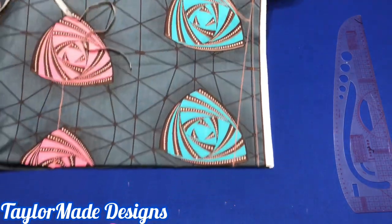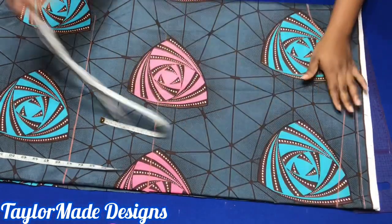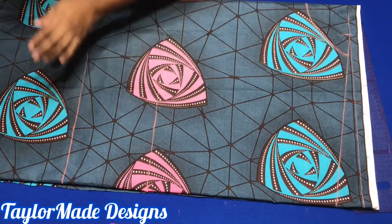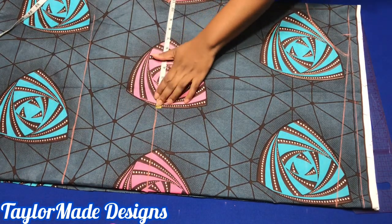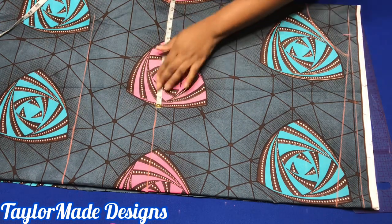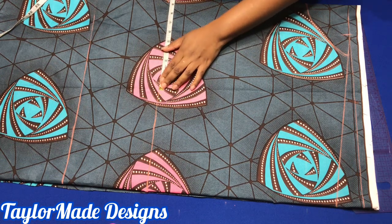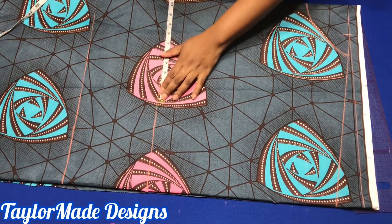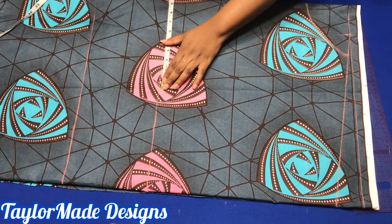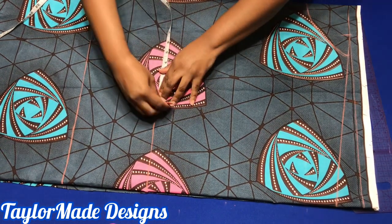Before we work on this area, let's go to the waist. You're going to input your waist measurement. My waist is about 34 inches. A quarter of 34 is eight and a half, so I'm going to put eight and a half inches here. But because this is free, I'm going to make it nine and a half. Plus one inch for seam allowance.